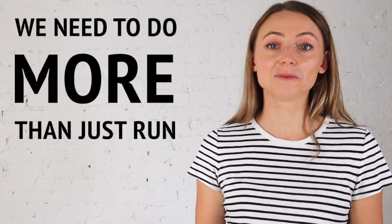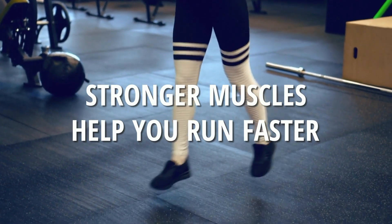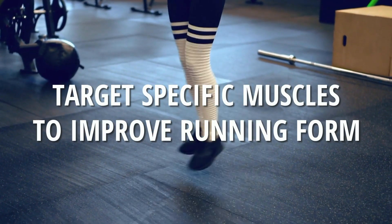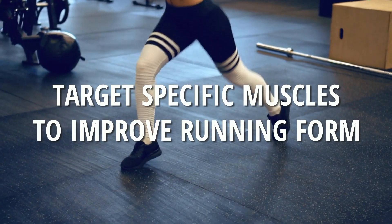Strength training is something that tends to be underrated by runners and unfortunately not done often enough, and I totally get why. As a runner myself, I would much rather be out running than doing lunges in the gym, but as runners we need to do more than just run. Strength training forms an important part of a healthy balanced routine and it has huge benefits. Not only are stronger muscles overall going to help you run faster, but with strength training you can also target specific muscles that we know help improve running form and reduce your risk of injuries.